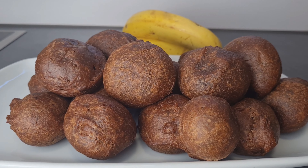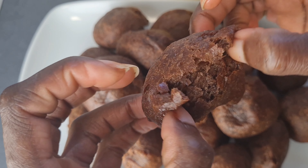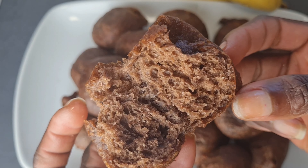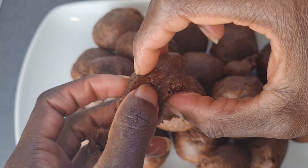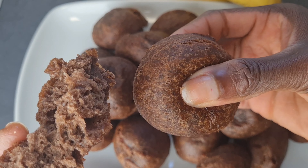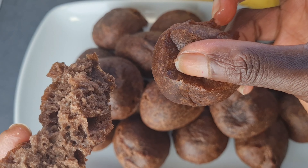For my returning subscribers, thank you so much for always coming back. Here I present to you our choco banana puff puff — hope you are going to give it a try. We all know banana and chocolate go very well together, and this puff puff was really tasty, amazing. Look at the inside — so beautiful, very frothy and soft. I'll see you guys in the next video. Don't forget to give the video a thumbs up and try the recipe out. Till then, ciao, bye!